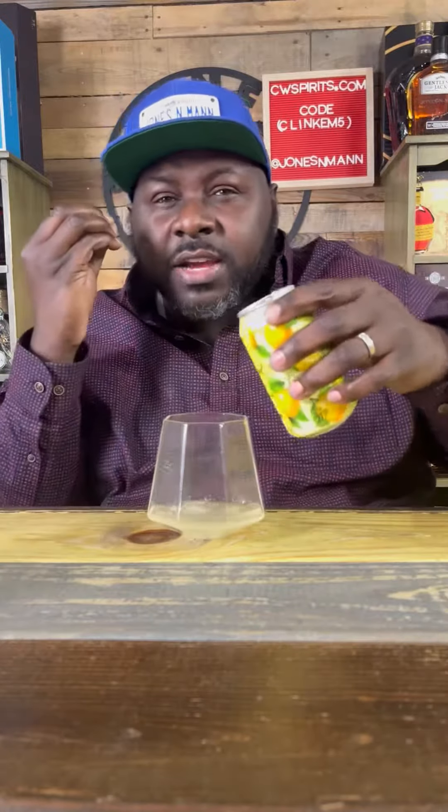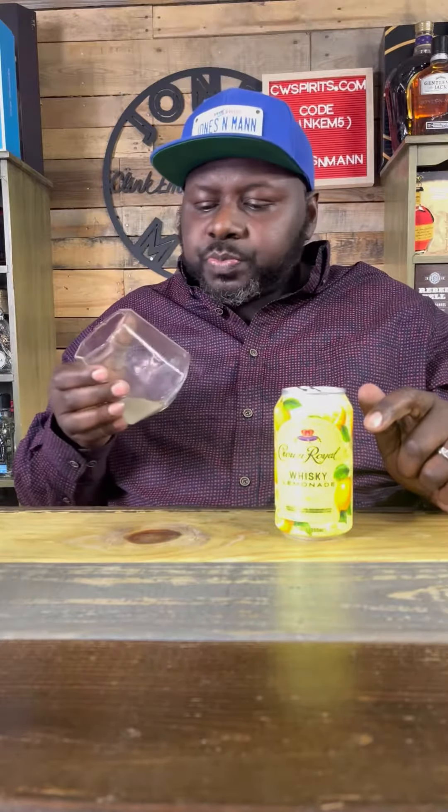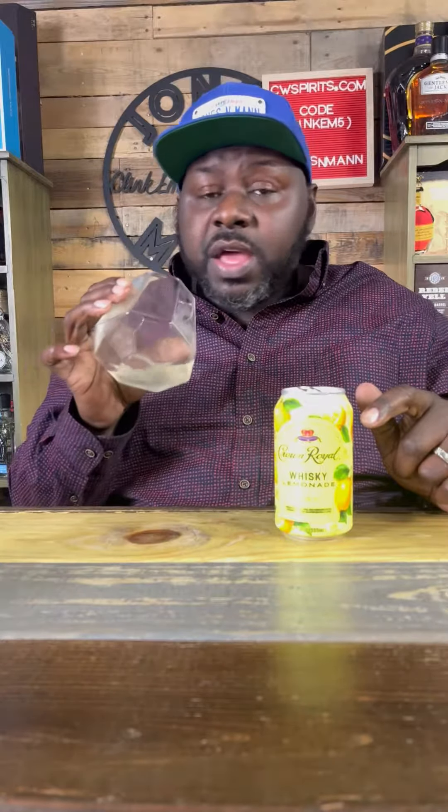I ain't going to pull no punches with you — that's actually good. There's whiskey flavor in there, there's a good lemonade flavor. It's not overly sweet. I guess that's the right term. But this is way better than the other cans.